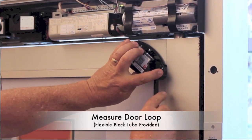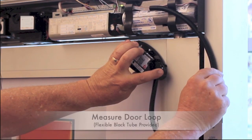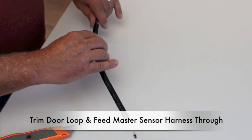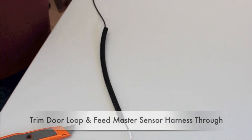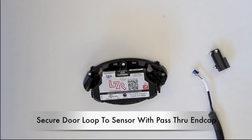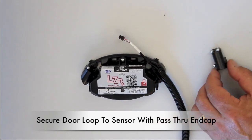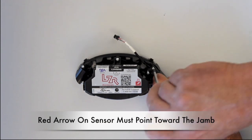Measure the door loop to the minimum necessary length. Trim the door loop and feed the master sensor harness through it. Secure the door loop to the sensor with the pass-through end cap provided. The red arrow on the sensor must point toward the door jamb.